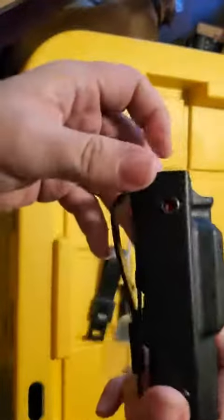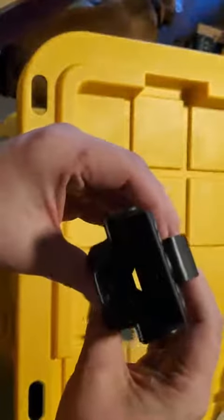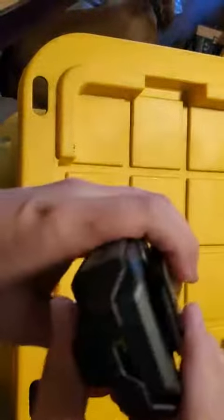Not sure what I'm going to put in here — maybe MAP, not certain, maybe some of my field supplies. But either way, it's a nice little case. It's sturdy, it didn't break.